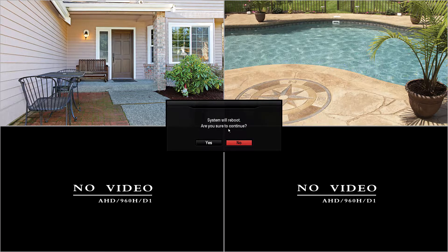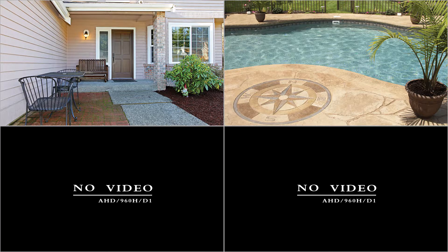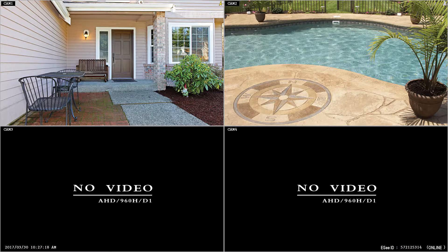When it asks you if you're sure you want to reboot, you want to tell it yes, and then the DVR will reboot. Now that your DVR has rebooted — sometimes it can take a couple minutes — we can see it has now switched from offline to online, and that means this unit is now ready for remote viewing.